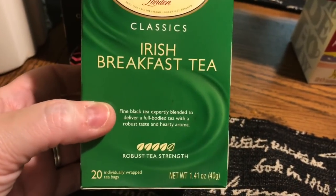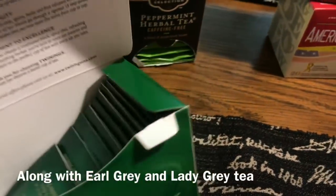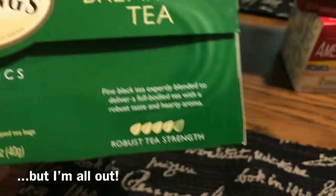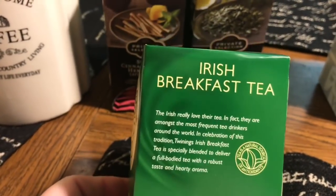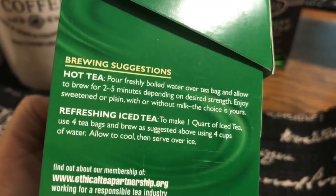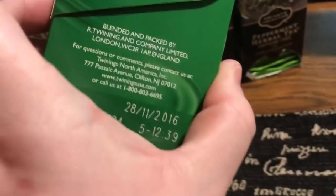Twinings Irish Breakfast Tea is one of my favorites. I don't want to say it's in place of coffee exactly, but if my tummy's not wanting coffee but really wants the caffeine — that's a good way to put it. If you're new to tea, just go to the aisle, spend some time, and read the boxes — they give you all kinds of information about serving suggestions and recipes.